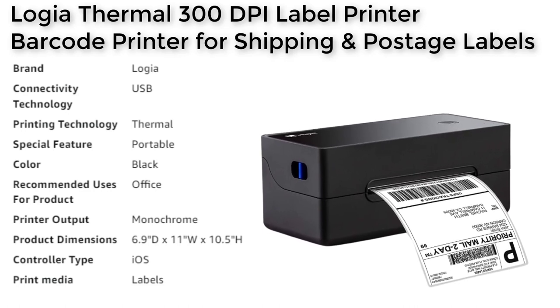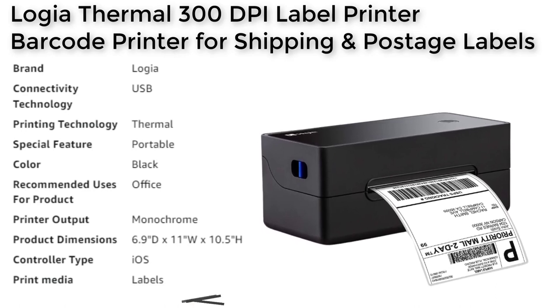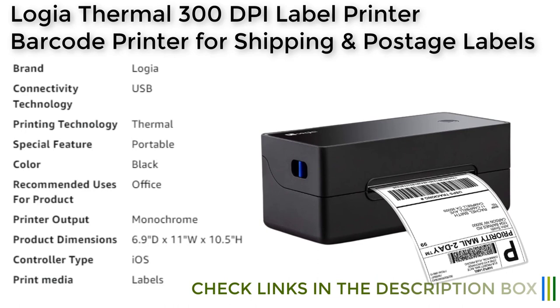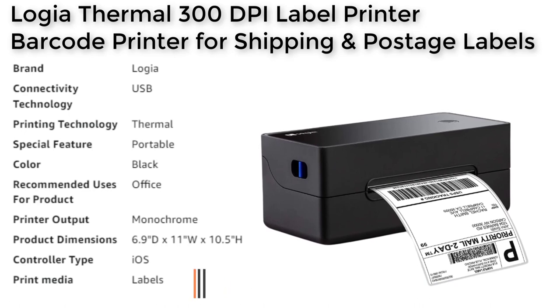The Logia Thermal 300 DPI Label Printer is also incredibly easy to use. It is compatible with both Windows and Mac devices, and it comes with an intuitive operation that makes for easy, custom printing in a flash.